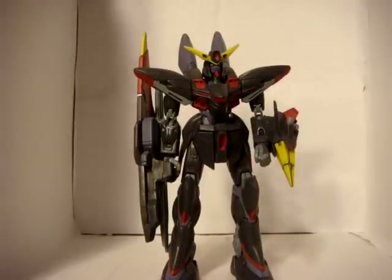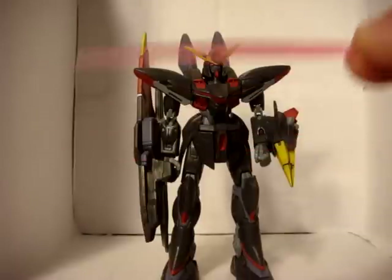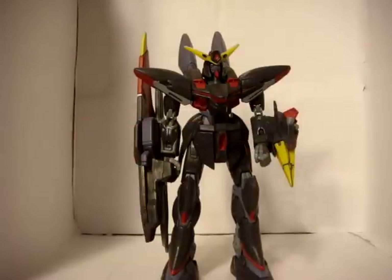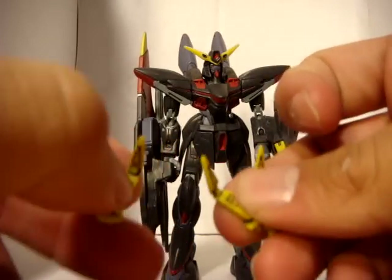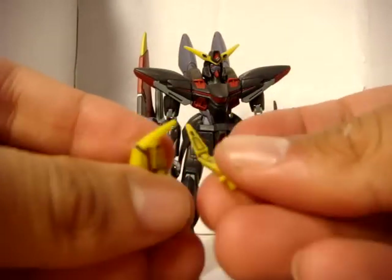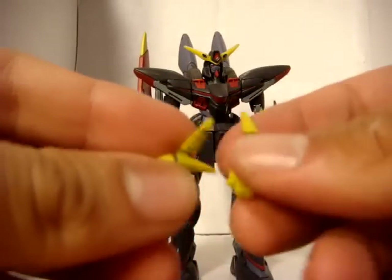He also has a nice little beam saber blade — I'll show you where the hilt is in just a little bit. He also has these little hook claw things; there's three of them, and I'll show you where those go.